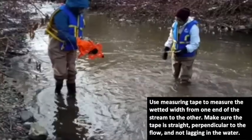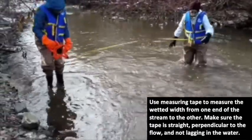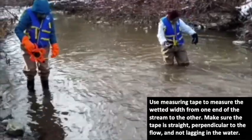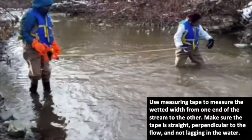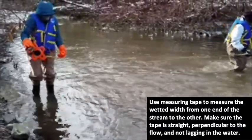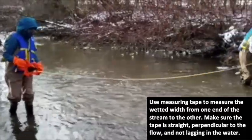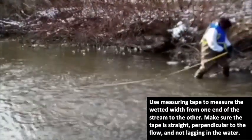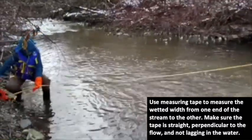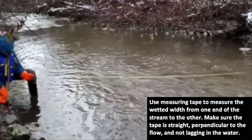We will now measure the wetted width. This is simply a measurement from the water's edge to the water's edge. We use a measuring tape, and you want to ensure that it is straight and not lagging in the water.